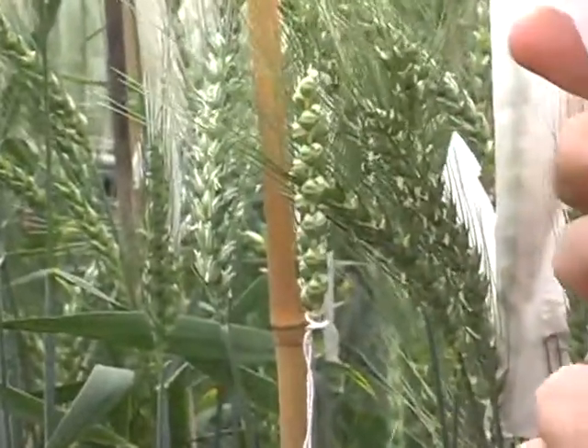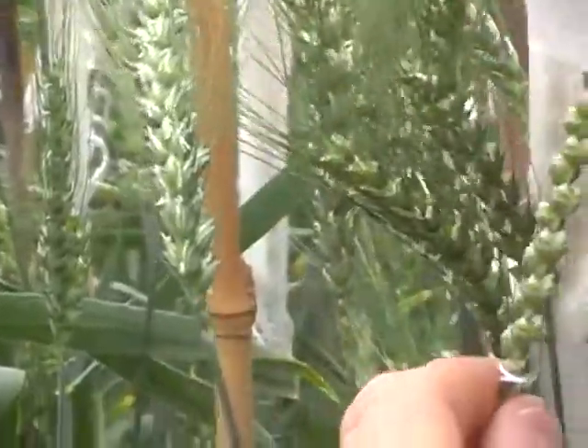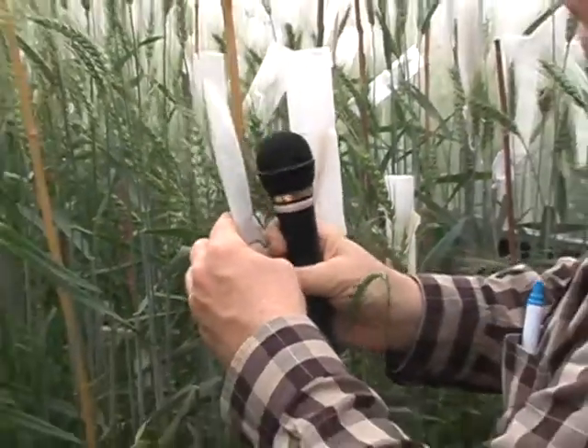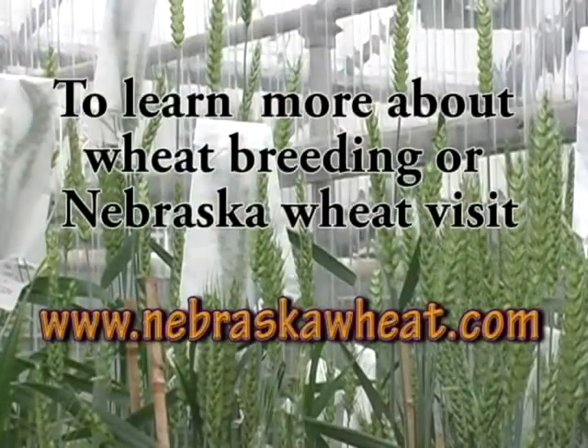These greenhouses, which were a huge investment by the state of Nebraska for the university, have been massively important for creating a breeding speed-up. It's very beautiful.